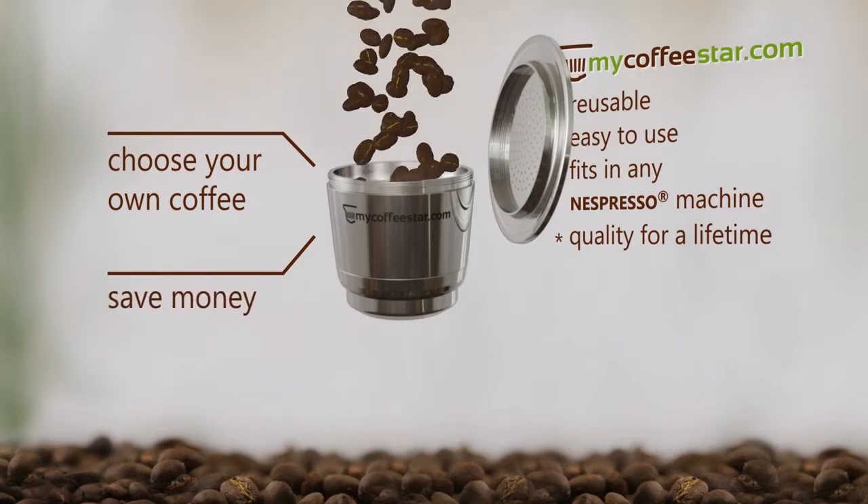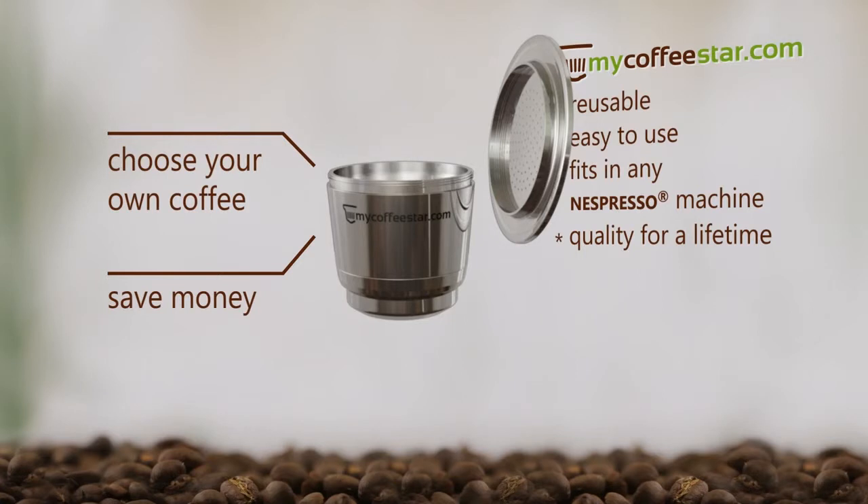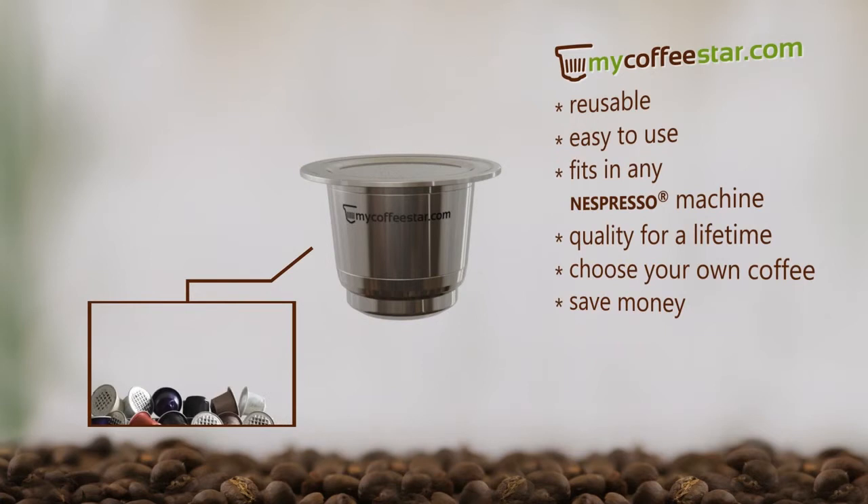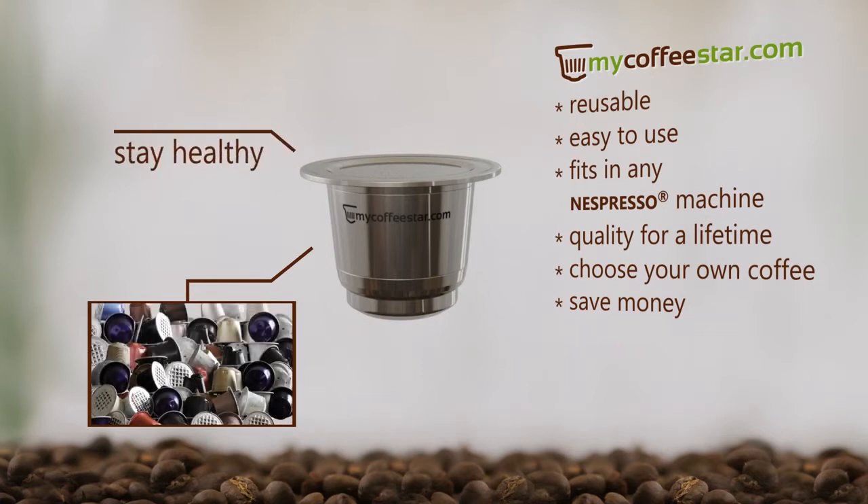In comparison to a usual one-use Nespresso capsule, you can save around $100 per kilo of coffee. Plus, you produce less garbage, and you don't get aluminum particles in your body.